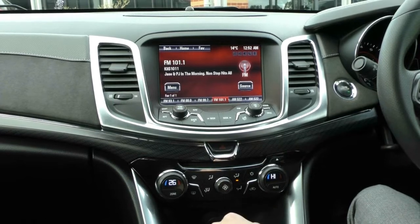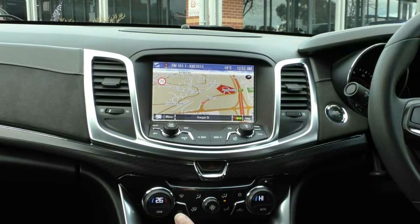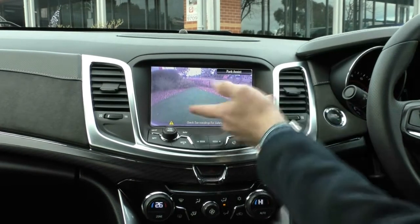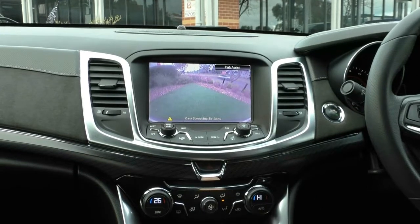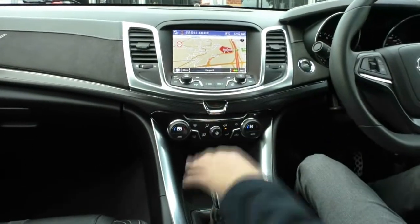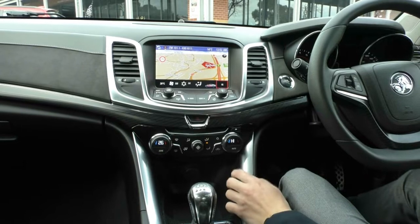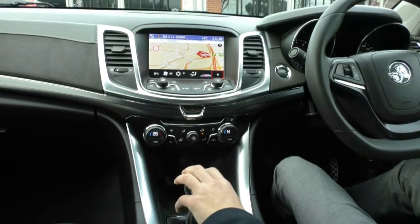We also have satellite navigation. Nice display, easy to use. Quickly checking reverse shows you the nice reverse camera this car comes with as well. And if you don't like the reverse camera, you can also use the park assist. Just down below you have all your hard buttons for the main entertainment system and also all your hard buttons for your climate control. It is dual-zone climate control, and when you change the temperatures, it also comes up on the main screen — a really good feature.